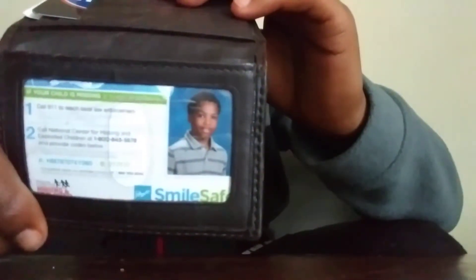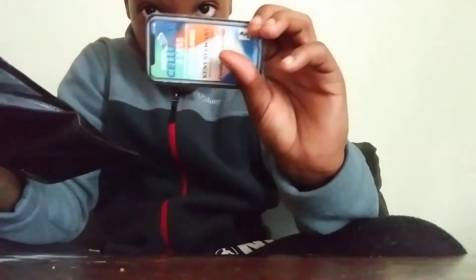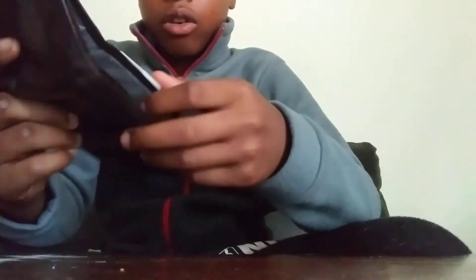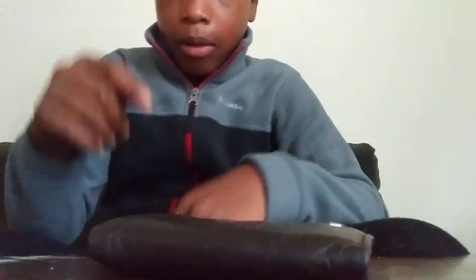In my wallet I have a school picture, my phone email info on an iPhone X card, one of my friend's business cards — he's grown though — a Kroger card, a Walmart card, another Walmart card, and about 20 to 30 bucks cash. I also have a Chase card. Give this video a thumbs up, like and subscribe, and comment down below!